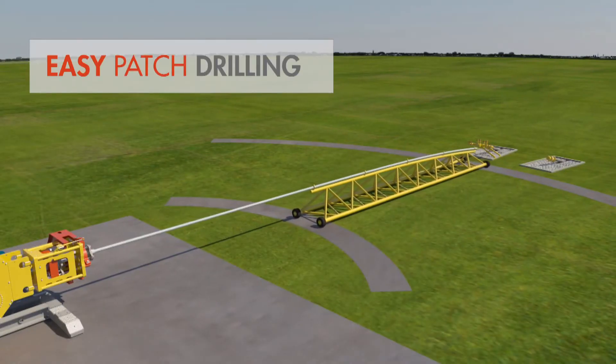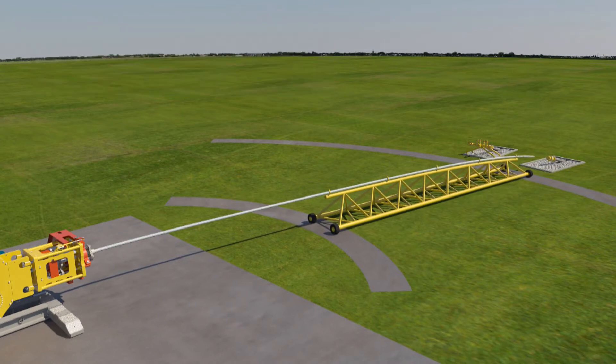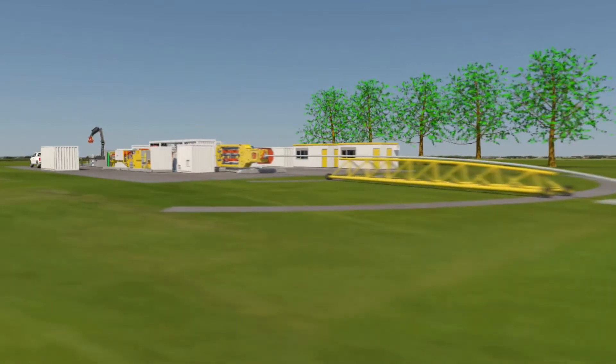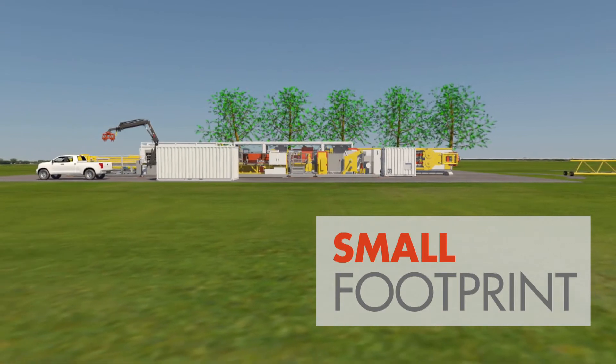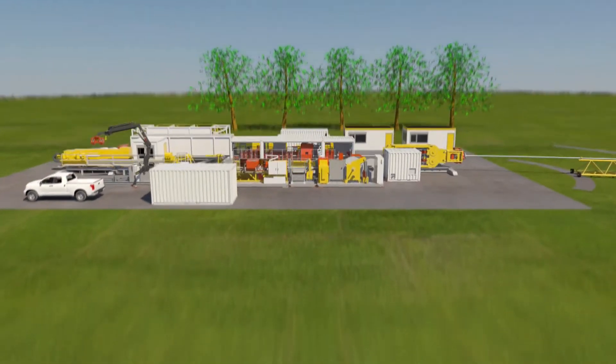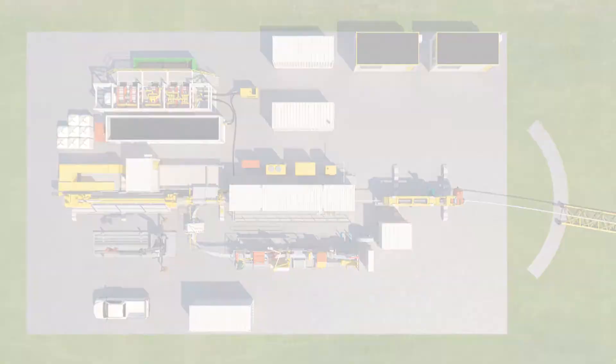Batch drilling is possible simply by moving the guide of the inner pipe to the next well head. The rig and pipe mill can stay in place. The compact horizontal setup is smaller in footprint and less visible than a conventional rig. This can be a significant enabler when proposing drilling in urban or environmentally sensitive areas.